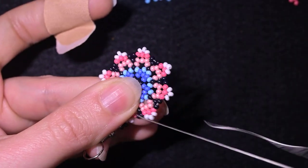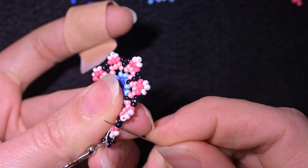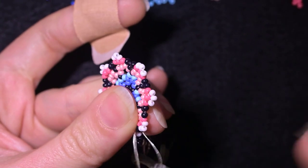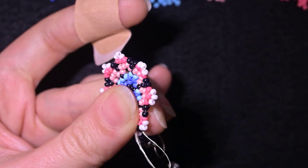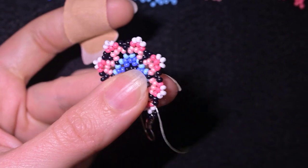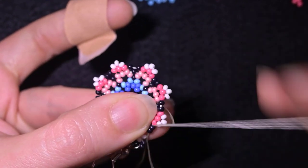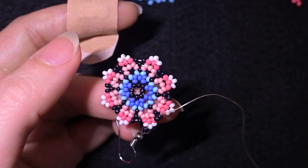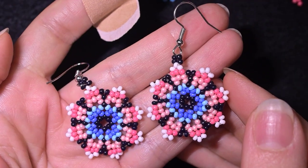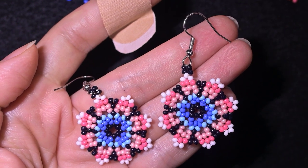Before making a knot, you could go around reinforcing your work. To finish, I make a loop and go through it twice to make the knot, making sure I'm between the two beads where I started the knot. I pull, then optionally repeat the knot, go through some beads in the other direction, and cut the thread. In the next step I will make two more elements like this without cutting my thread, then show the beginning of the bracelet.